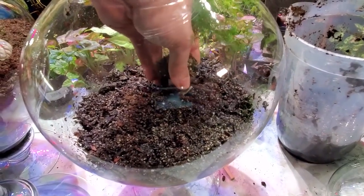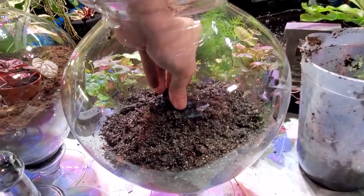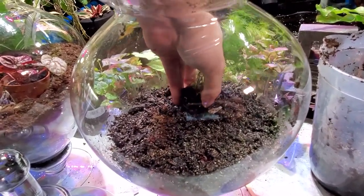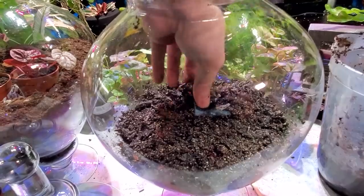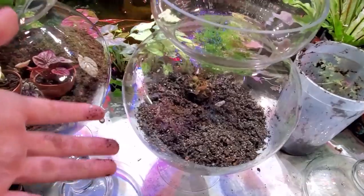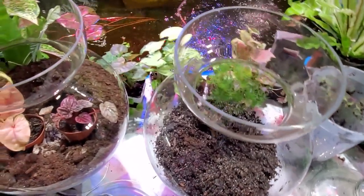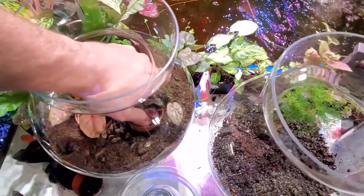I'm going to gently work this in back here into the background. The asparagus fern will get large for this terrarium, and I may have to add a little bit more soil. That's okay — I'd rather have to add a little bit more than take a little bit out, because when you take it out it's more messy. You get more mess on the sides, but those are going to be cleaned up anyway.